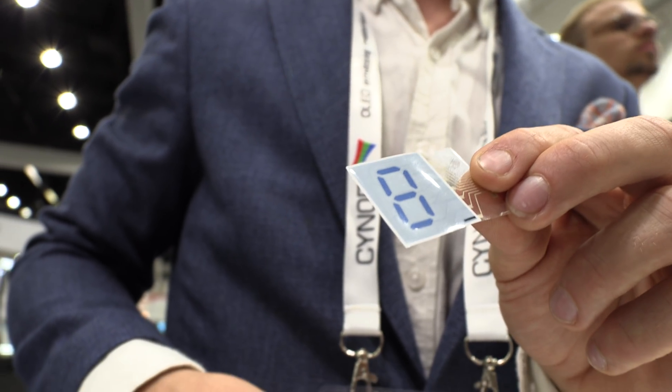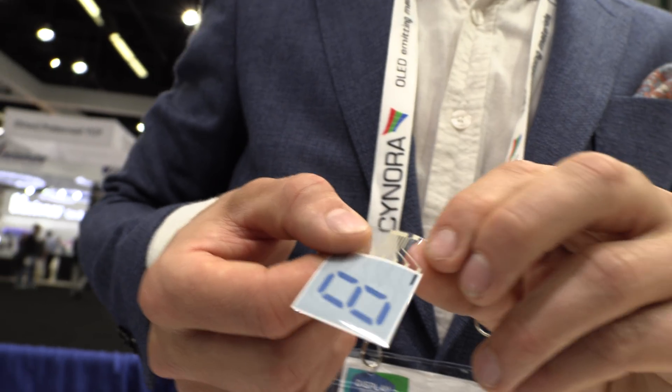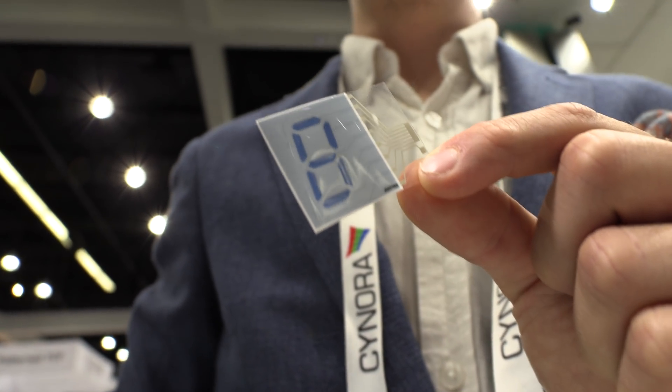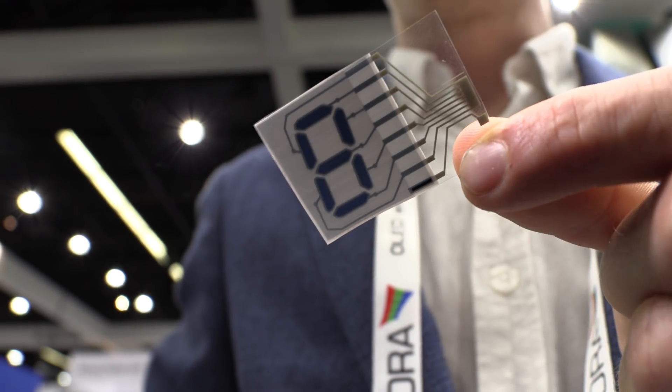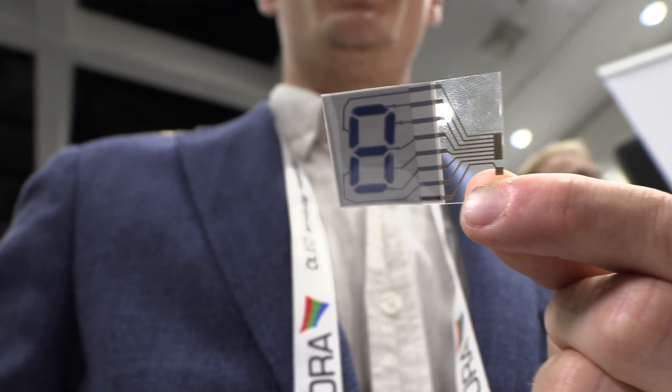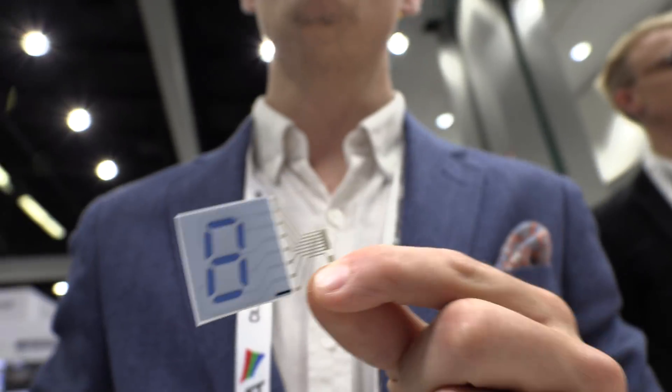These can be used for shelf labels, packaging, IoT, and sensor applications — wherever you need a very low-cost, very low-power solution. We are from Sweden. We're still searching for the first perfect fit to the market, the first really big application. We have custom design projects for customers, and the next step is to reach large-scale manufacturing.